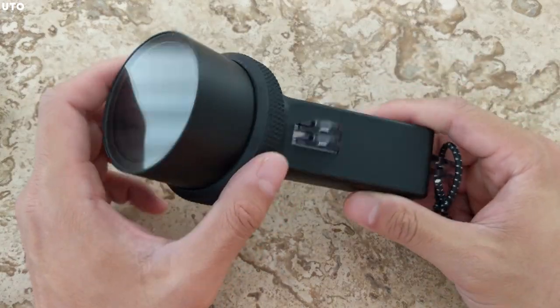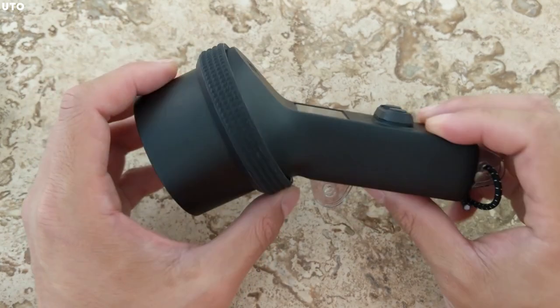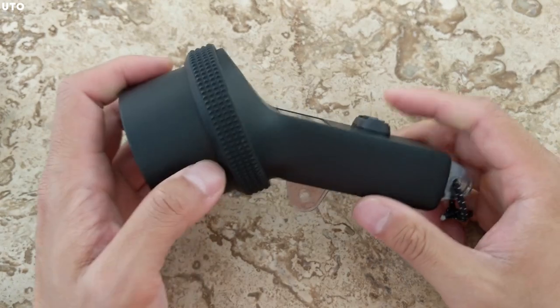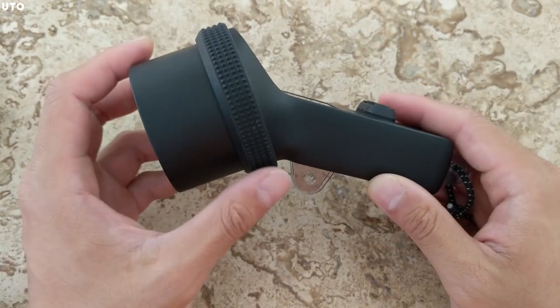I'm going to give a quick review of the DJI Osmo Pocket for scuba divers, and that's of course including this dive housing here.